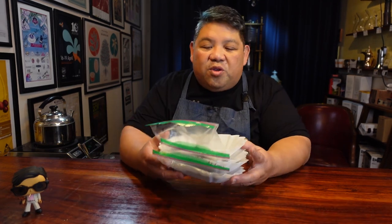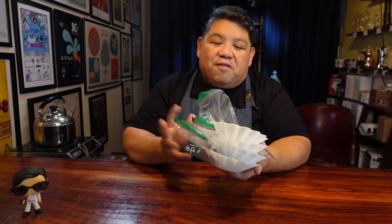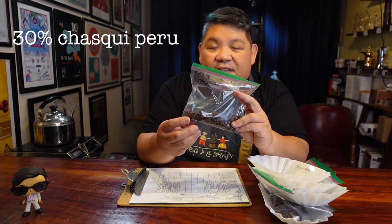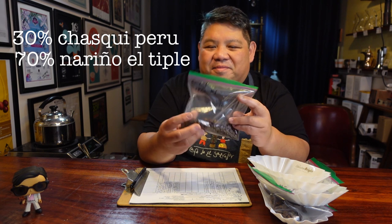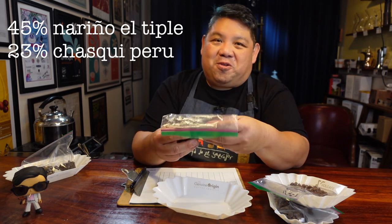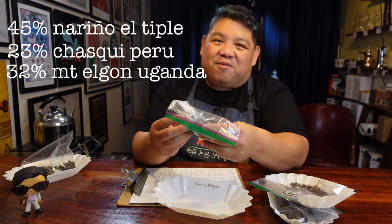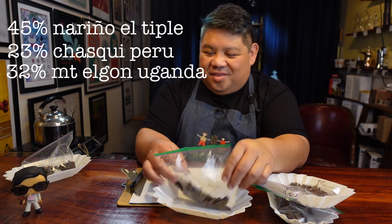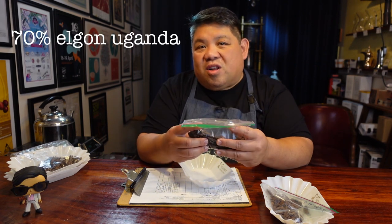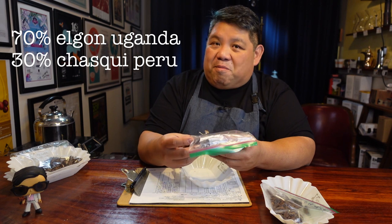For today's video, we're using four different samples from yesterday's roasting session. Sample one is a blend of 30% Chasqui Peru and 70% of the Nariño El Tiple from Colombia. Sample two also uses the Nariño El Tiple from Colombia as well as the Chasqui from Peru, but adds a third component: a Mount Elgin from Uganda. Then samples three and four return to a 70% blend, but this time using 70% of the Mount Elgin from Uganda and 30% of the Chasqui from Peru.